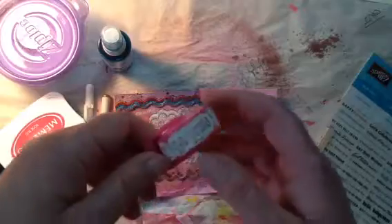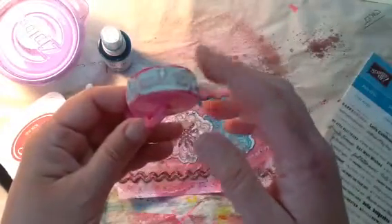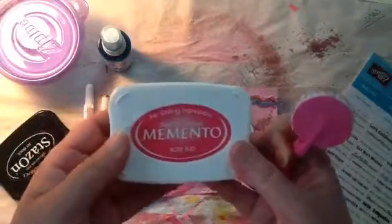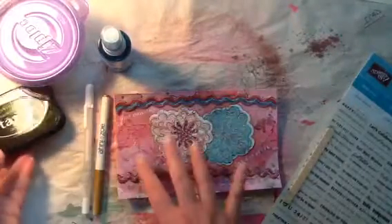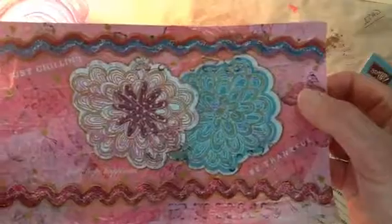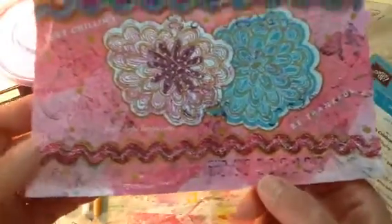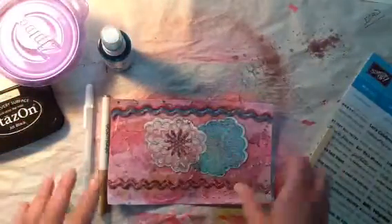I used this stamp — it says 'be mine,' 'love,' and 'XOXO' on it — and I rolled it across using this Rosebud Memento ink. I also used my black Stazon. And I took some butterfly stamps and very faintly went over with those. It's two different butterfly stamps.